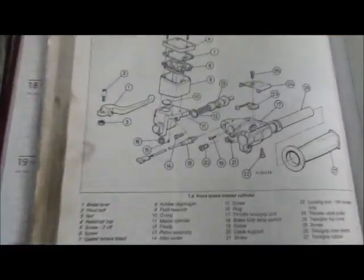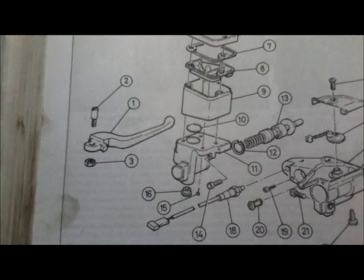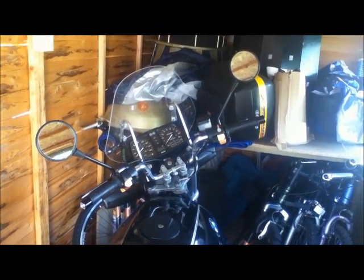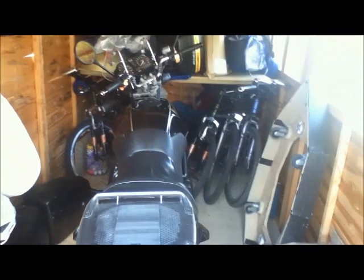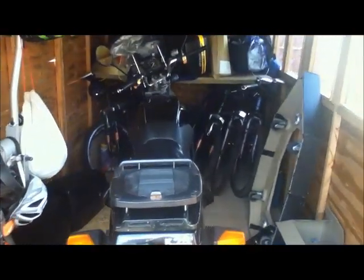I'm looking in the Haynes manual at the exploded diagram, and it tells me I can take this unit off by undoing two allen-headed screws and remove it completely from the bike. My aim is to take the unit off so I can work on it in my little workshop. At the moment my bike is in this shed and I can't get it out because I've hurt my back, so it's easier just to dismantle it on site.